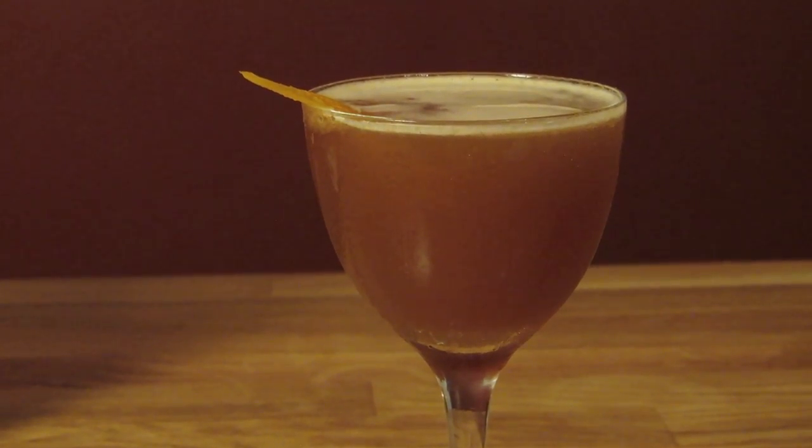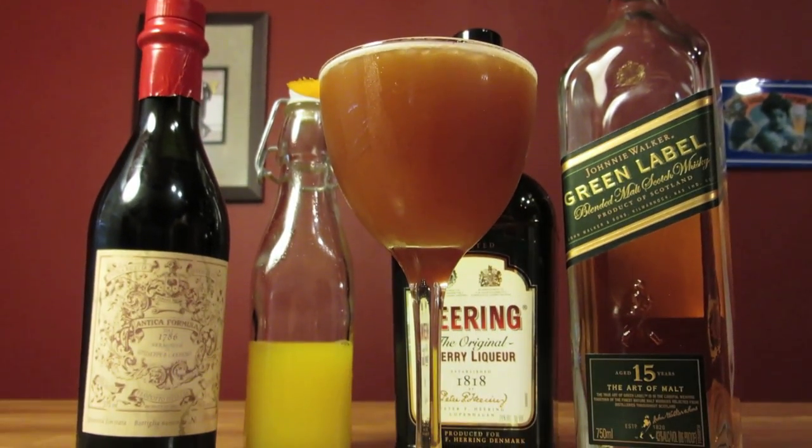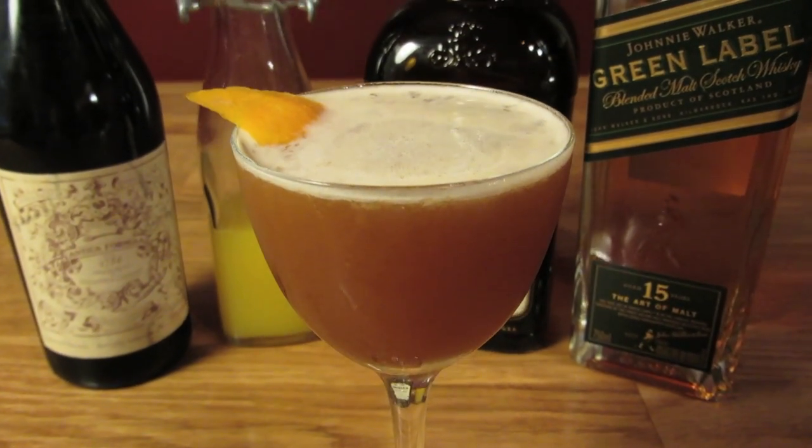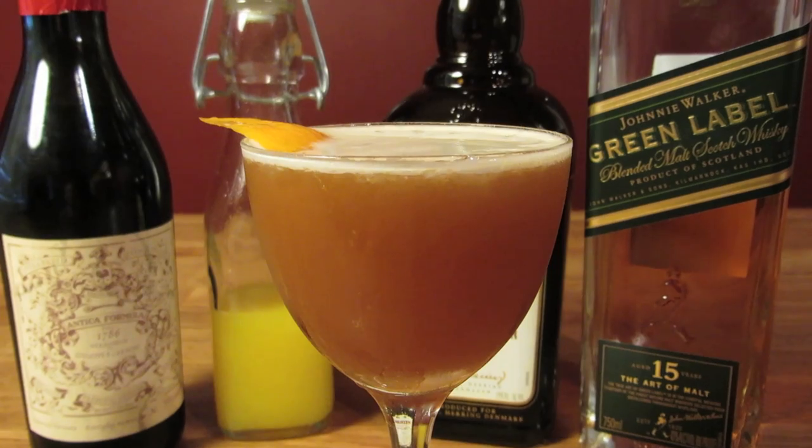Cherry Herring is the most consistent of all the ingredients. People like using different scotches, vermouths, and even types of oranges, but most people use Cherry Herring for this drink, despite the fact that the Savoy Cocktail Manual calls for cherry brandy. But Cherry Herring has become the standard. It's a bottle that's worth having on hand, in case the mood seizes you and you need to make a Blood and Sand.